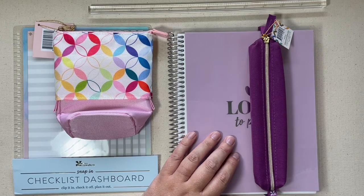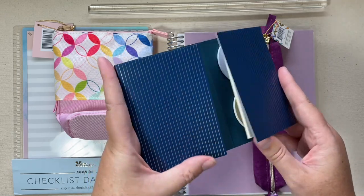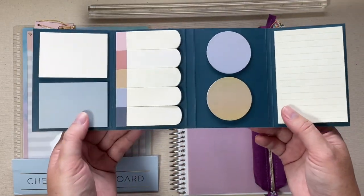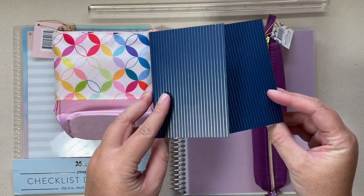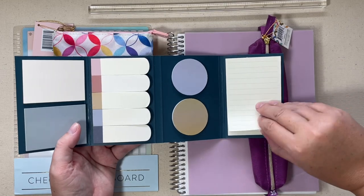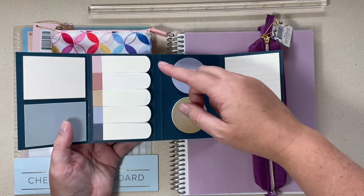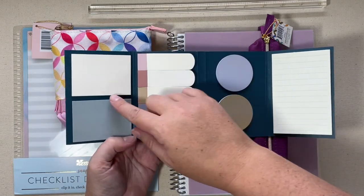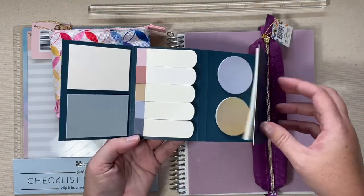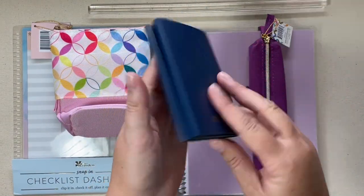I also have some sticky notes available. If you watched my Star Wars video, you know that the Star Wars line had a similar product. Of course in the Star Wars theme — this is more of a neutral pack of sticky notes. Over here you have a big lined rectangle, two circles, some tabs, and some plain neutral half-size rectangles, half the size of the full one. So that is a closer look at the sticky note book.